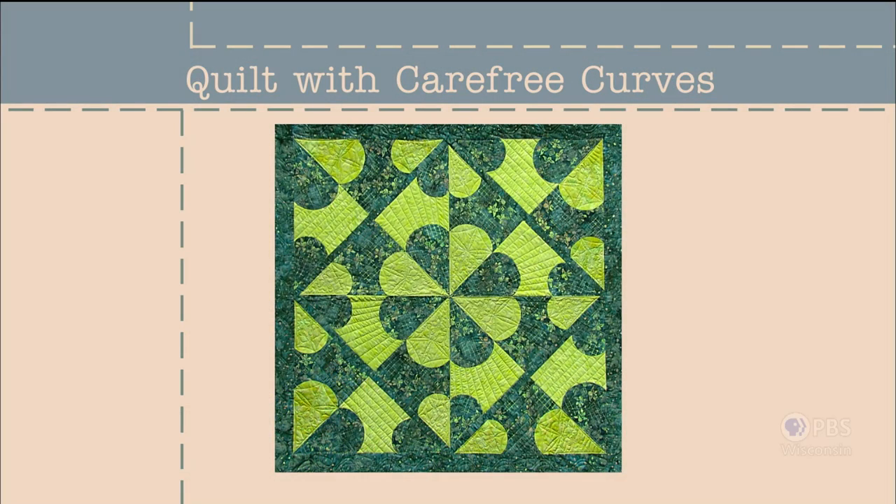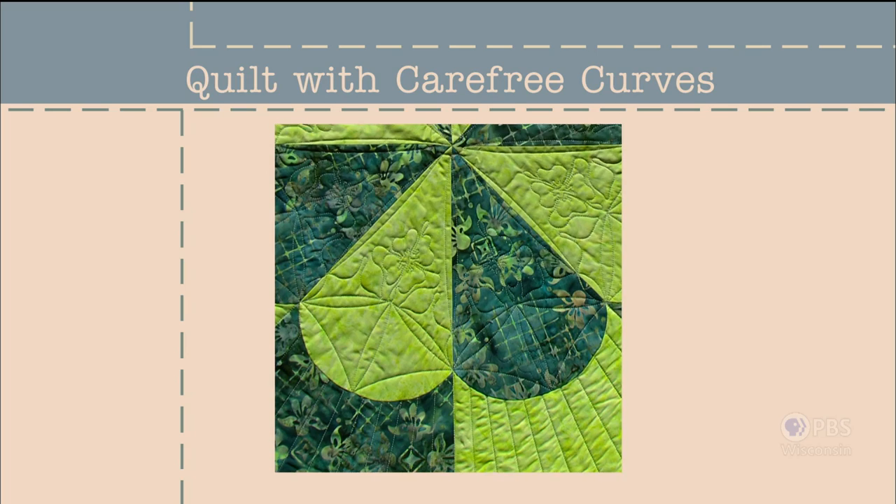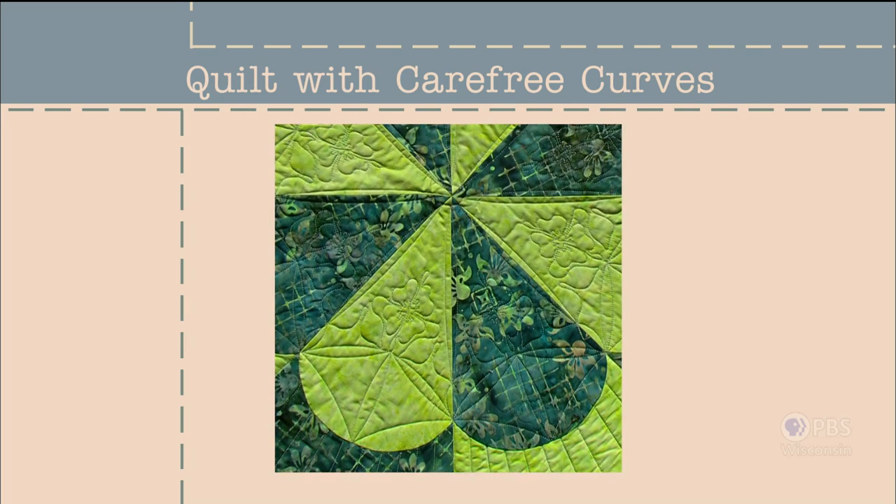Traditional quilt blocks often have unusual names. As an example, here's the hearts and gizzards design, a pattern that can be traced back to the late 1800s. The gizzard shape opposite the recognizable heart motif is not something many of us would recognize. Yet, the following curved design still bears that name and is the feature of today's program.